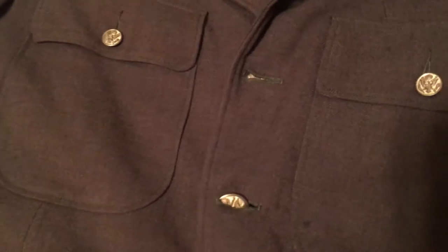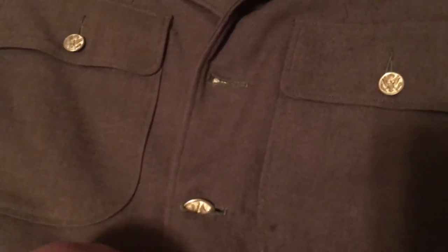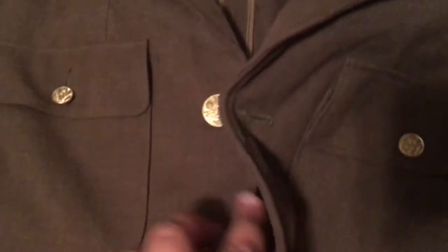Okay, I'll kind of show you what the inside looks like here. Sometimes it's really tough to get these out, but that's just kind of what it looks like inside.